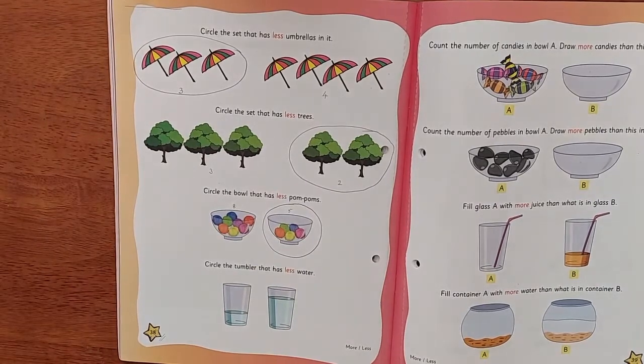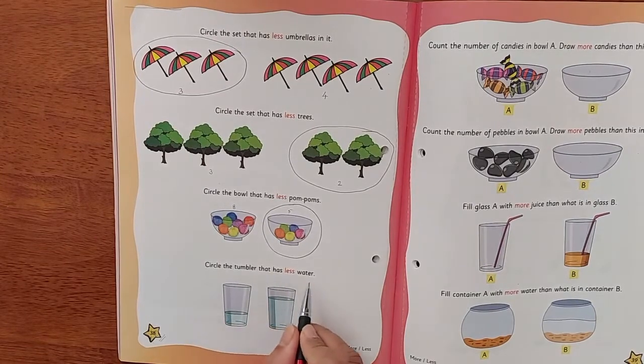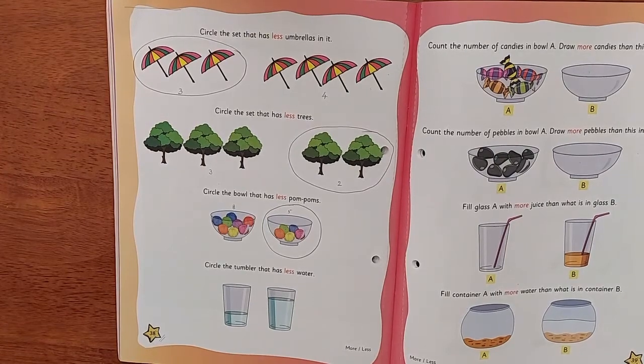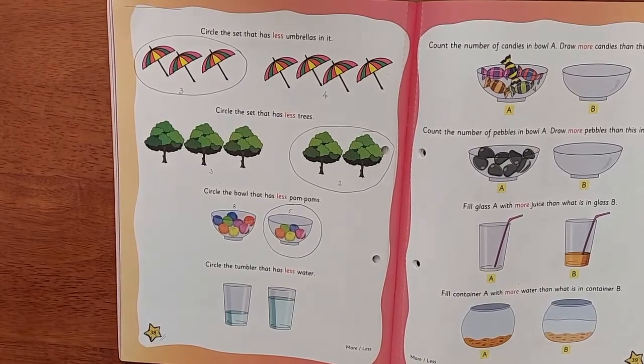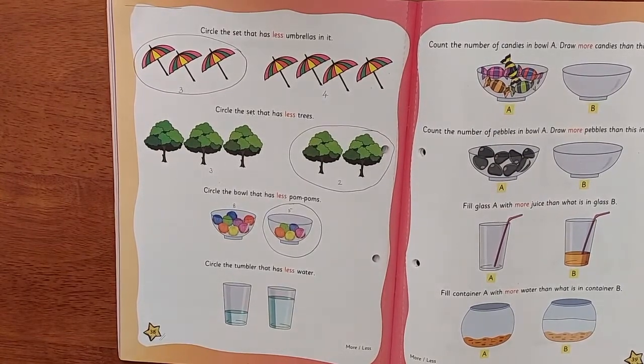Got it! Now circle the tumbler that has less water. Find out which one is less and you're going to do that activity on your own, okay children? I hope you understood more and less. Do the activity very nicely. If you don't know, then only ask Mama's help. Okay, bye! Stay safe, stay healthy!